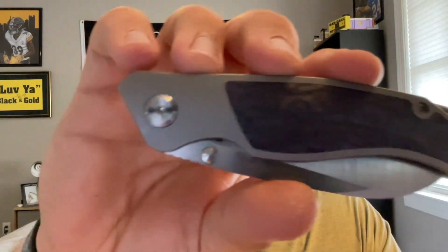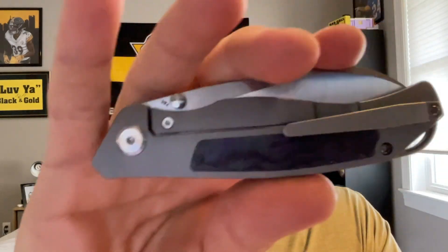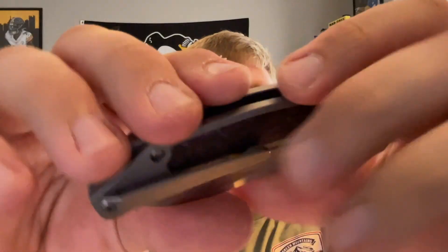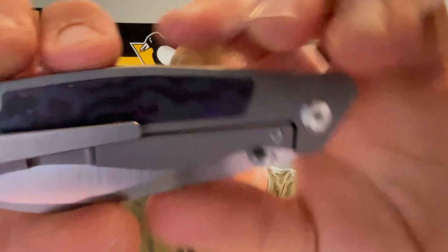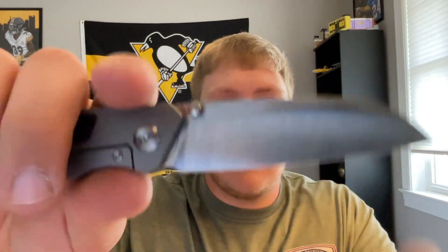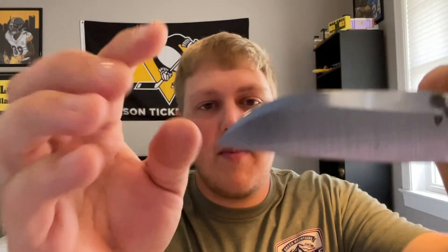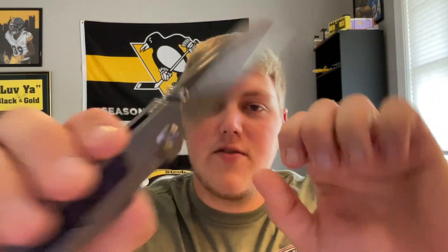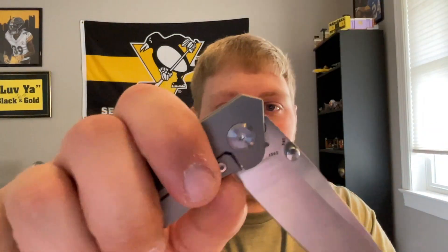Here is the knife — dual thumb studs, it is a frame lock with a milled titanium pocket clip. Those beautiful inlays of purple haze fat carbon. Give it a flick — oh, it flies out of there. That beautiful Wharncliffe style blade, a mixture between a Wharncliffe and a sheep's foot in my opinion. Really really good. Has a very nice tip, a beautiful machine satin grind. There's the Tuya logo, and yes — S90V, which is really cool. Plenty of lock bar access.